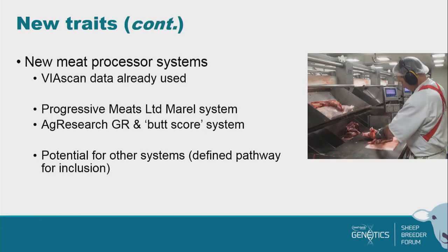Currently we've got Viascan data as our meat processor system, because they've been working with Beef + Lamb Genetics with the central progeny test and we've got a lot of information. But the Progressive Meat system's marrow grading system also measures yield, and we've been working with them for a couple of years — that's been measured at the Horizon Farming Limited Next Generation Progeny Test site. The intention is to bring that in so their data can go into SIL to inform breeding values. AgResearch have also been measuring carcass weight, GR, and a butt score. We're building a pathway so other grading systems like DEXA can be integrated without requiring a major redevelopment.